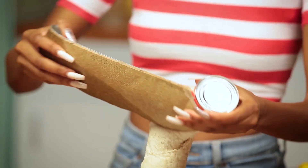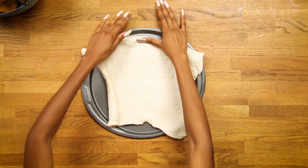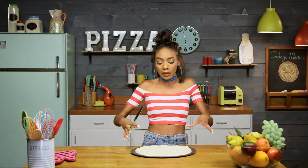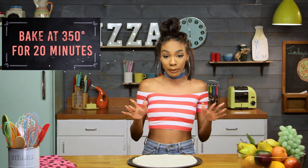All right, so the first thing we're gonna start out with is this pizza crust, and we're gonna spread this out on our pan. It's pretty square, so we're gonna have to obviously make it more round — just use your fingers. I'm gonna go in with this knife and create some slits because we don't want our pizza to blow up. So just create your slits all around the pizza. Now we're gonna put this in the oven, 350 for 20 minutes.